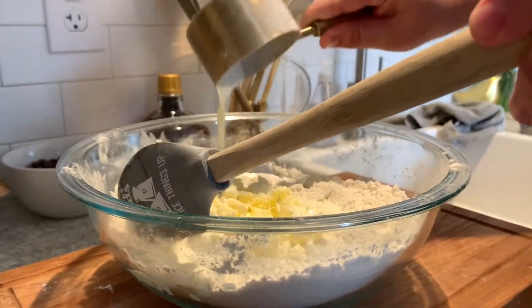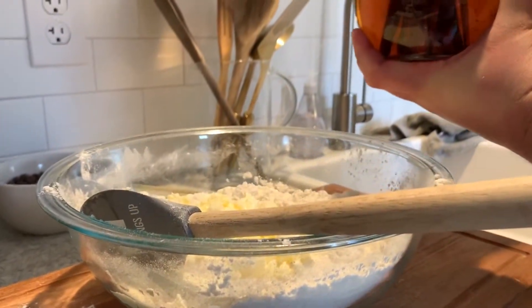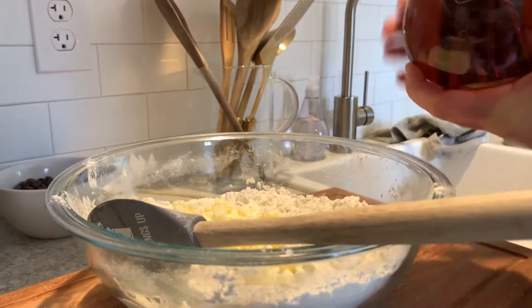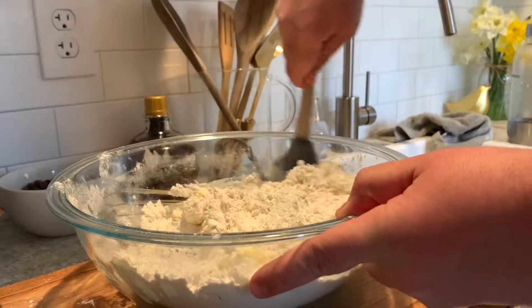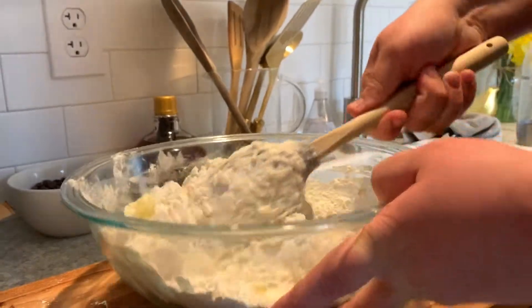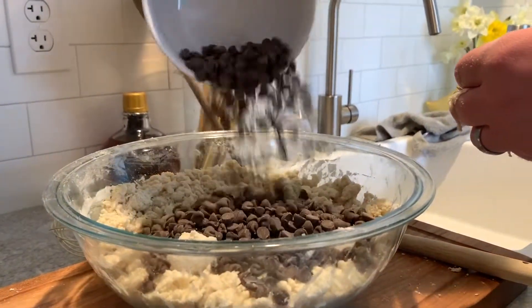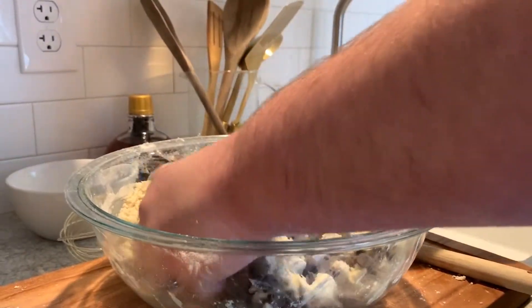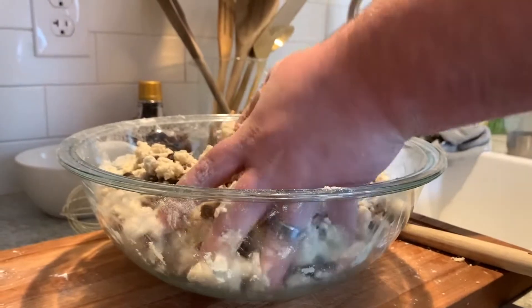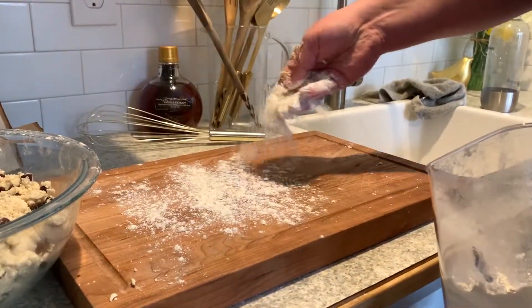Then I'm going to take just a splash of some homemade vanilla extract — once again, if you don't have homemade, store-bought's just fine. Once that's in, we're going to use a rubber spatula and get all of this to mix together. It's going to take a little bit of time, then we're going to add a little bit more chocolate chips than you think you need — you can never have too many. While you're mixing, make sure you preheat your oven to 375 degrees.